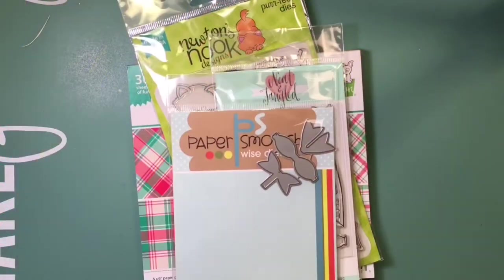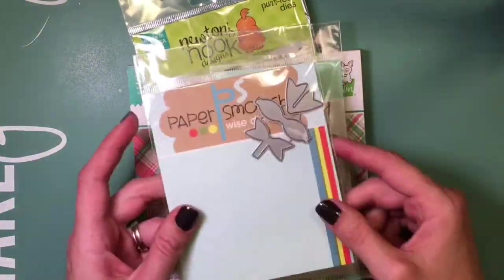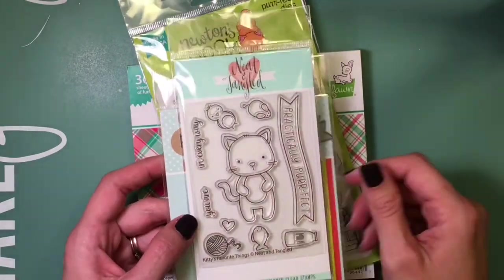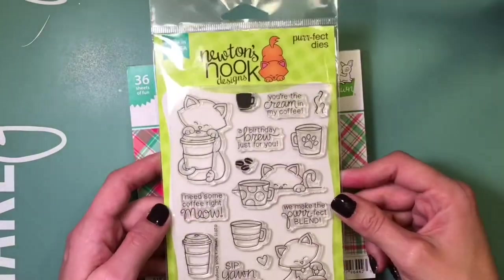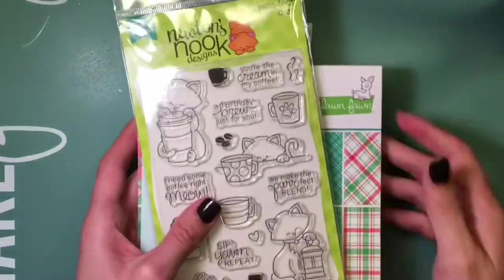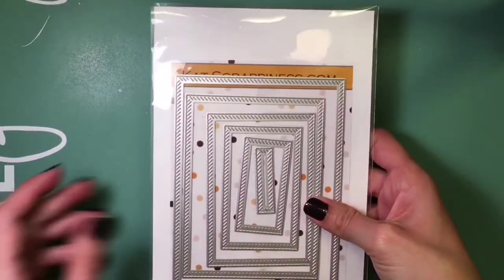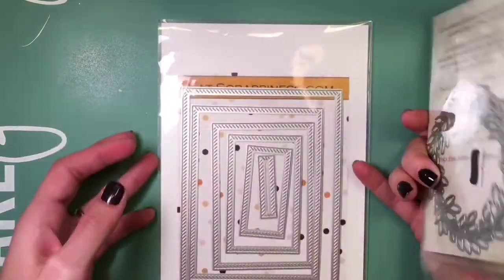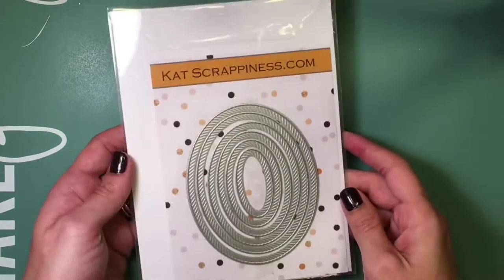Here are some of the products I'm using today that I got from Kat's store. The first one is Baby Bow, then Kitty's Favorite Things, Newton Loves Coffee, Perfectly Plaid Christmas, and then I'm also using the Nested Roped Border Dies, Rectangle Dies, and Gina Marie Scallop Stitched Oval Dies — those rope dies also come in an oval as well.